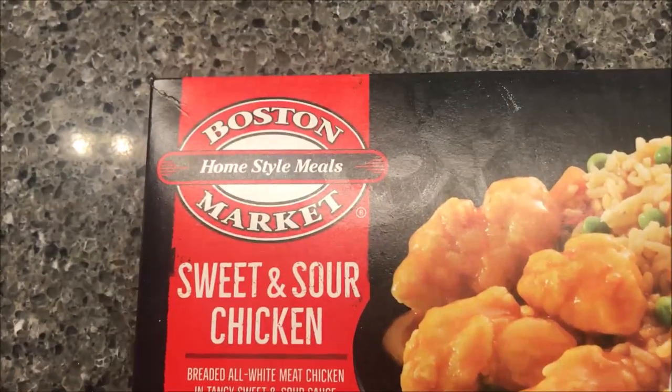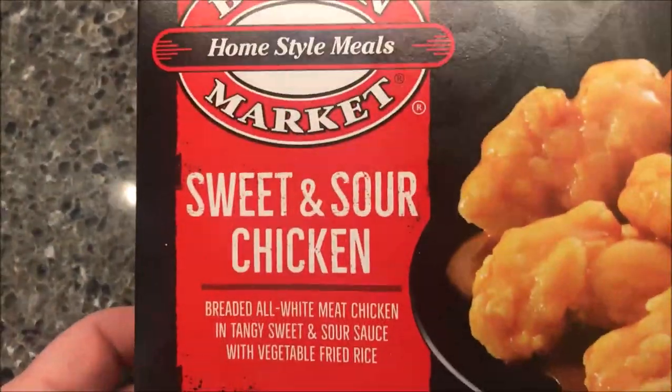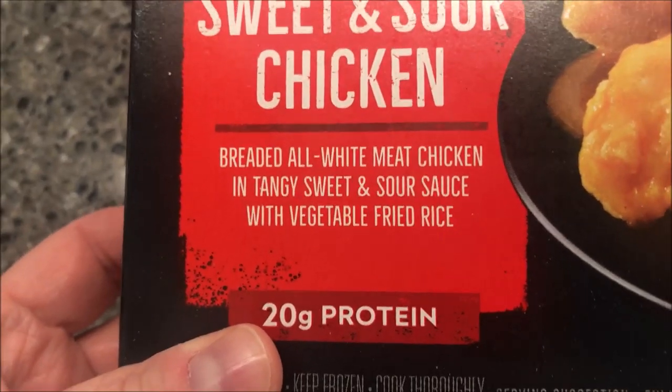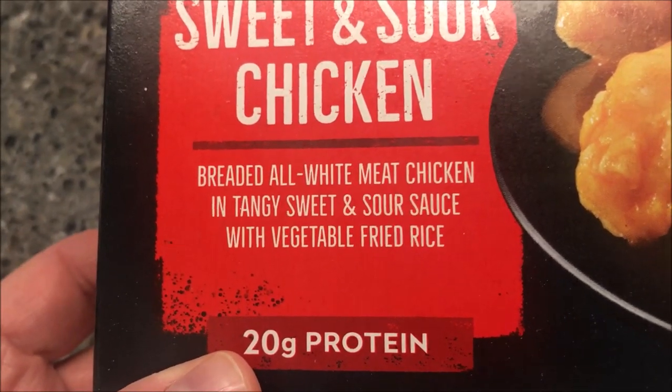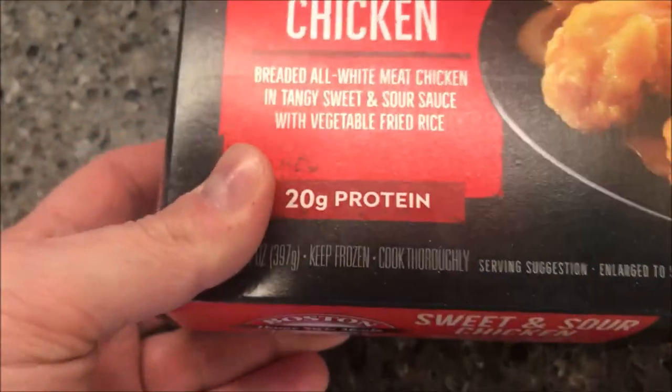Hey guys, welcome to the lunchtime review. Today I'm trying one of these Boston Market home style meals — it's sweet and sour chicken. It's a heavy meal with breaded all-wheat white meat chicken in a tangy sweet and sour sauce with vegetable fried rice, and 29 grams of protein.